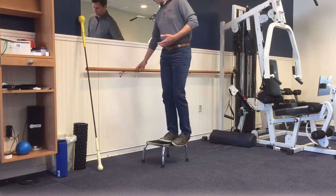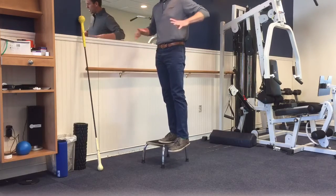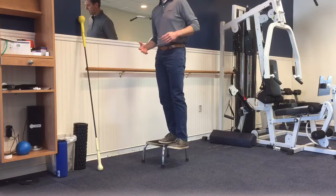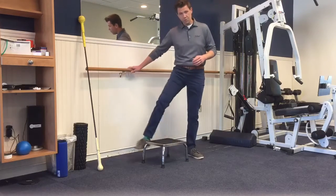So you want to start with one foot on the step, other foot down, and all you want to do is think of keeping your pelvis nice and level. Think of it like a bucket of water — you don't want to dump that bucket sideways. So keep your foot that's going down flat. Come down, touch your foot, and then back up, and I'll show you that from the front.